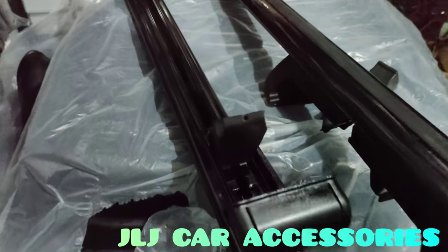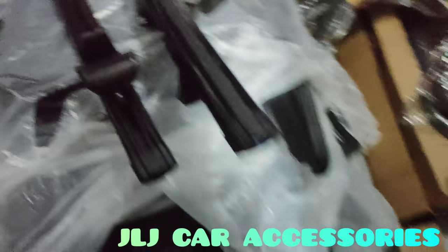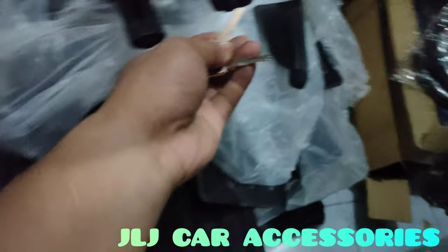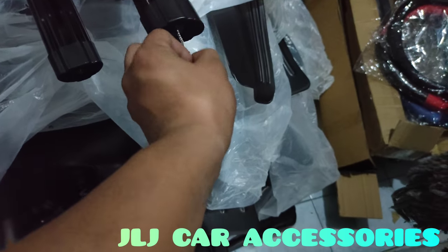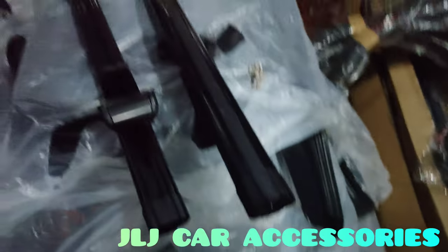There we go - you can see the four rubber feet on there. And here is its key - yes, it also comes with a key lock. Super ganda, just like the Otorak.